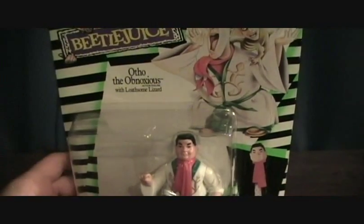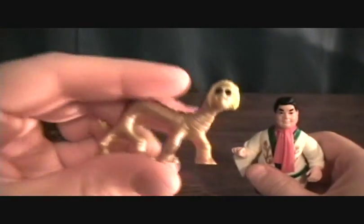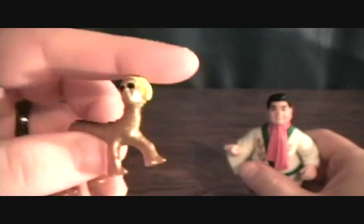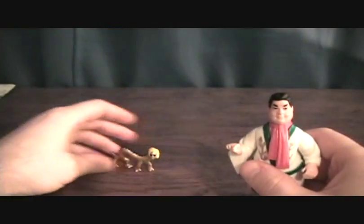So I'll take a quick break and get Ortho here out of his package. Alright, we got Obnoxious Ortho here out of the package. He's a character from the movie, and he comes with the lizard — the Beetlejuice head on it. Pretty cool. I always liked all the little creatures with the Beetlejuice face on them when I was a kid. I always thought that was pretty neat.